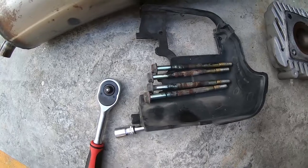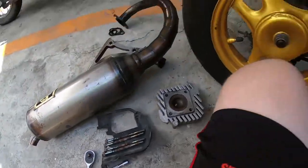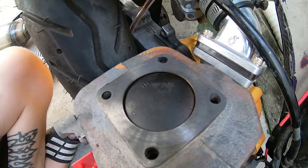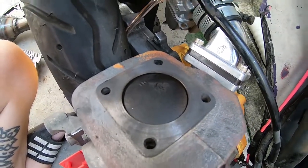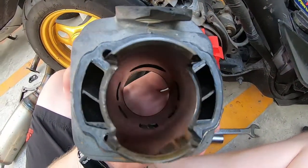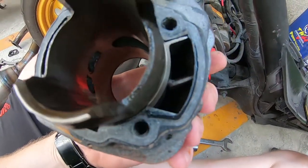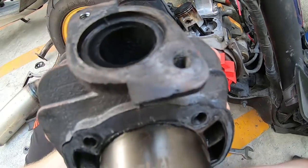I've removed the head — these are the studs, each requiring a 10 millimeter socket. They're quite hard to remove so just go easy on them. Here's the old piston; it looks a little bit rich but we're not worried since we're replacing the whole thing anyway. Now let's remove the cylinder — it should just slide off once you've removed the studs. Gently slide it out being careful not to damage the piston. There's a little bit of carbon buildup on the exhaust port but nothing too serious.